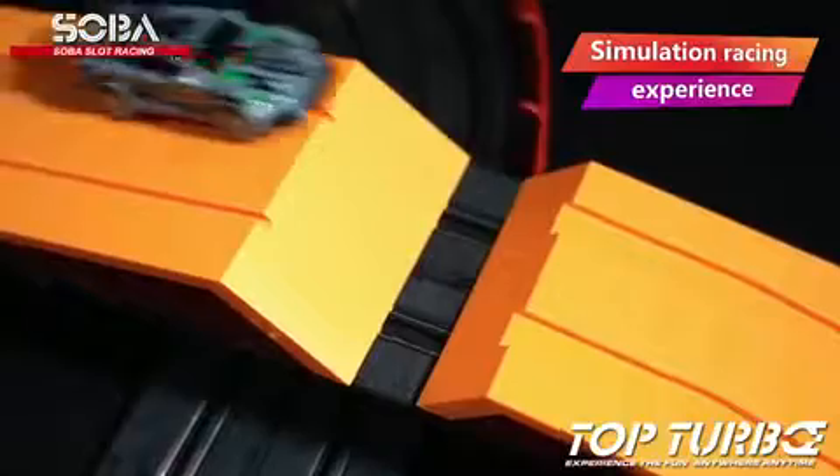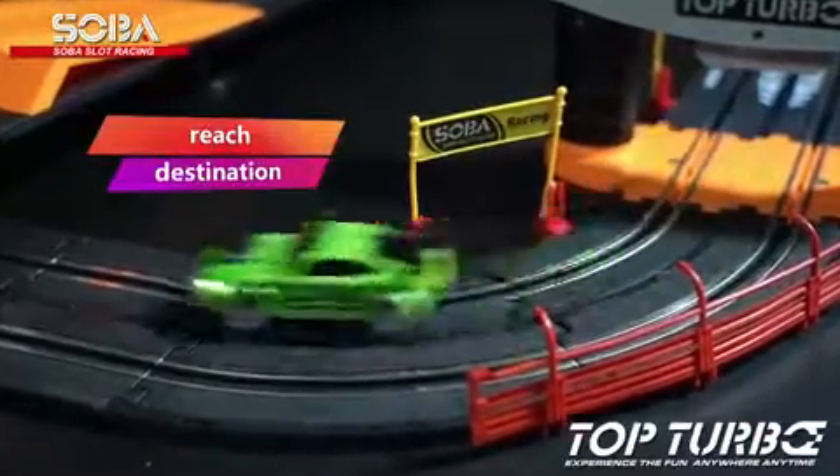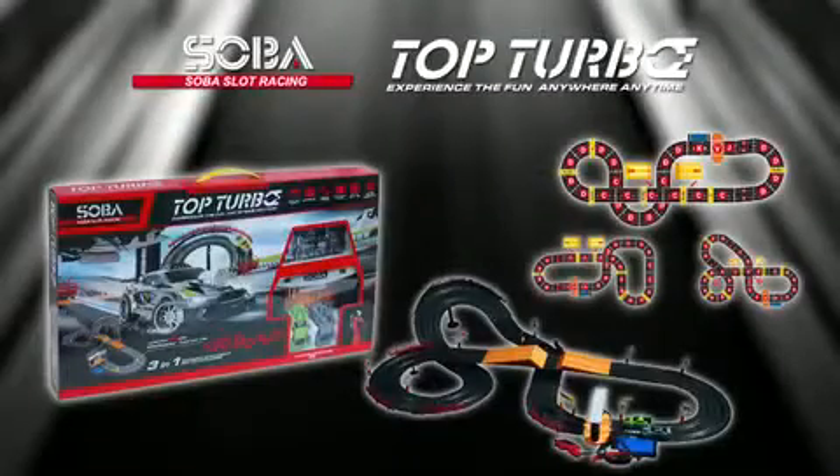Competitive track racing, simple assembly, multiple chains, simulation details, battery installation, adapter insertion through the terminal. Zumba Toys.